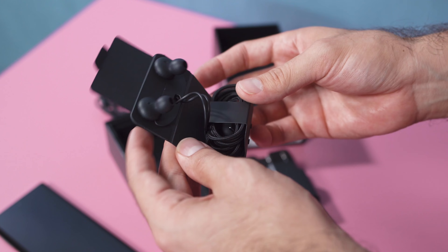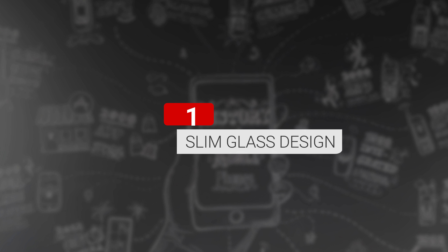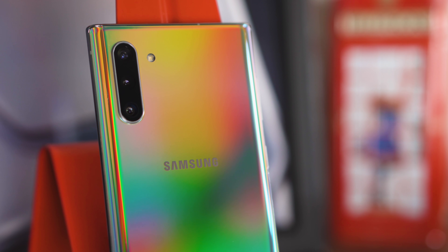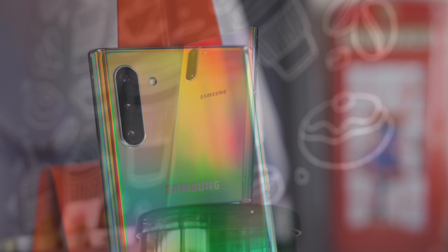The differences between the Note 10 and Note 10 Plus are, again, mostly downgrades. It has a smaller battery, lower resolution screen, less RAM, no TOF camera, no 45-watt charging, and no micro-SD card slot. Don't get me wrong, the Note 10 is still very well equipped. Let's take a look at the phone's top features.